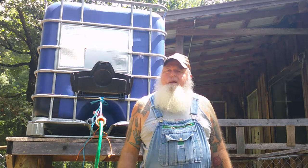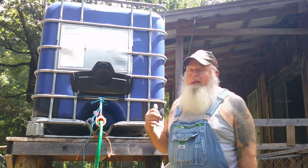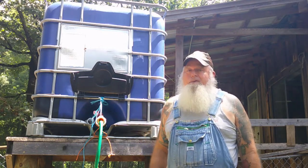Welcome back to Bear Grounds Homestead. My name is Don. One thing that will make your wife happy if you've been hauling rainwater in buckets and watering with a watering can in your garden is to make a rain catchment and actually have a hose to water with.